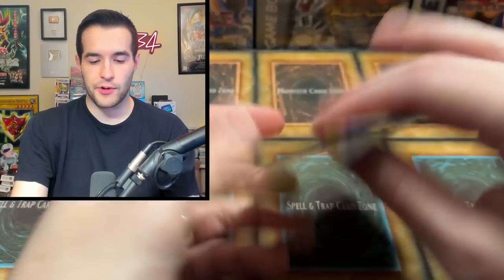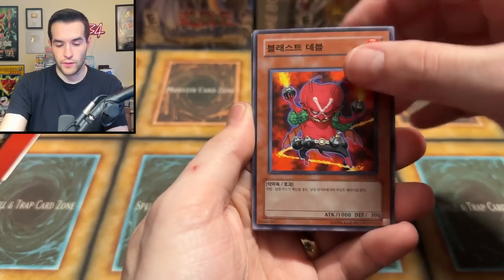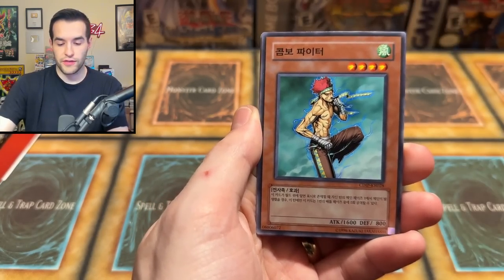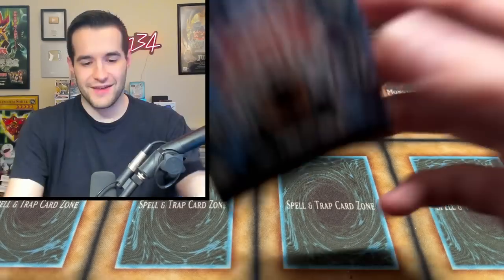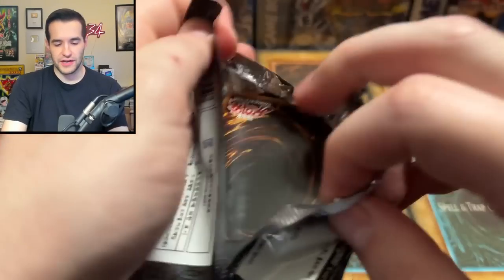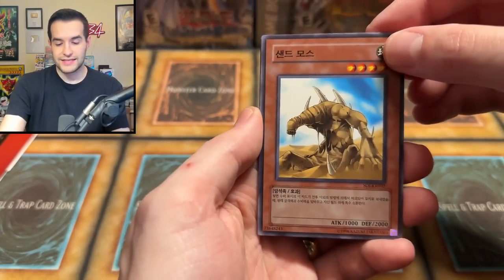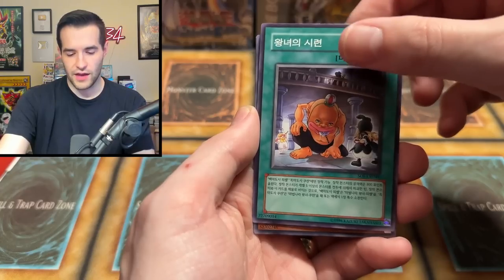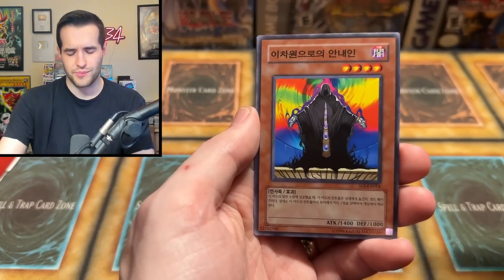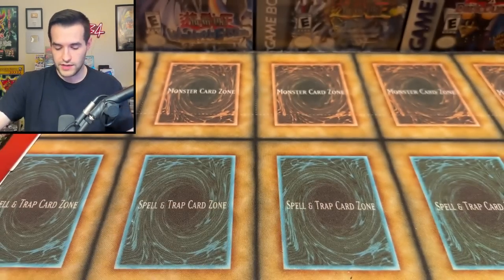Getting down to the last few packs here. We have Cyber Dark Impact — pretty cool, got some GX action going on here. Yu-Gi-Oh! GX, Generation Next. We have Cyber Ogre, that guy. Shadow of Infinity now. We got Sand Moth or something — the Gokipon maybe? Don't know that guy. We have DD Guide and then Karma Cut — very nice.